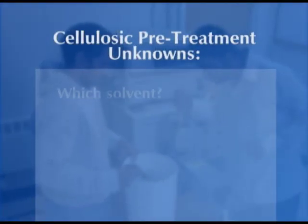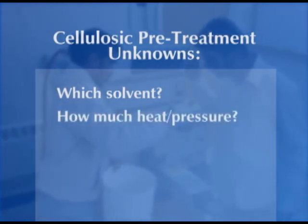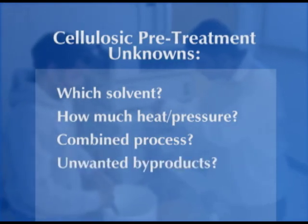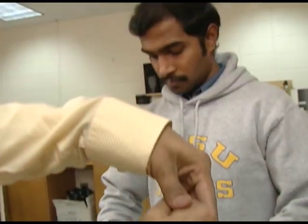Many questions remain. What's the best solvent to use? What's the optimum mix of heat and pressure? How about fractionation and extrusion in combination? And how do you avoid creating counterproductive byproduct chemicals that are inhibitory to the yeast or inhibitory to the enzymes and actually slow them down? Then there's the question of doing it on an industrial scale.